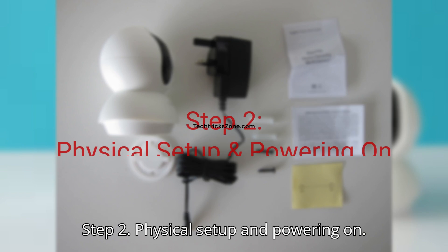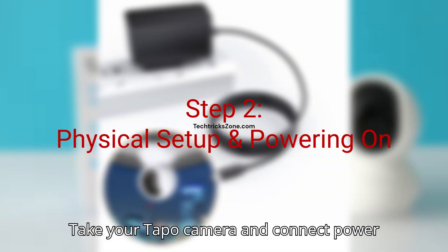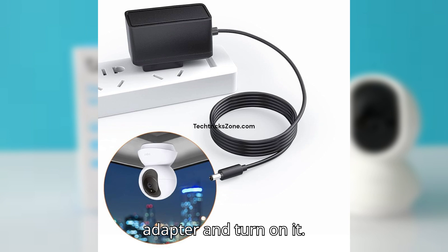Step 2: Physical setup and powering on. Take your Tapo camera, connect the power adapter, and turn it on.